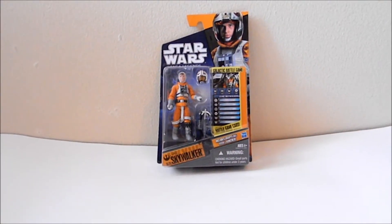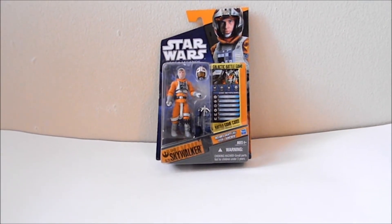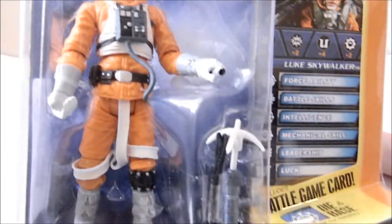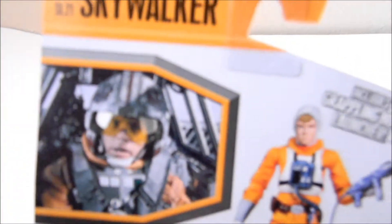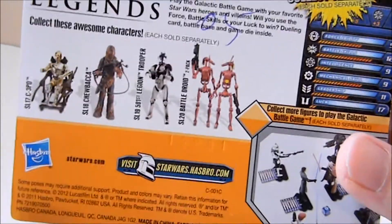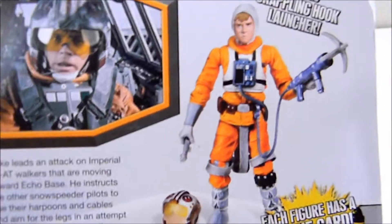This is a review of Star Wars Saga Legends Luke Skywalker in his pilot gear. Nice packaging here — great to see a movie-accurate costume. He has a removable helmet and a grappling hook.